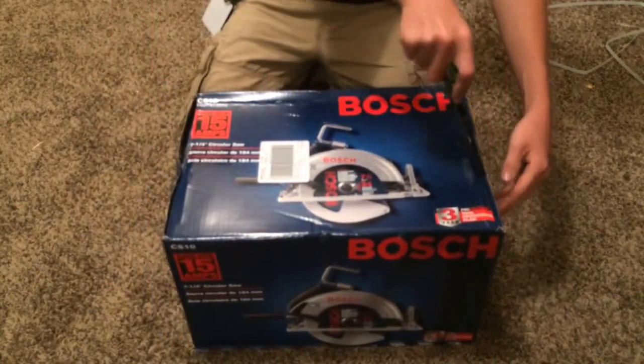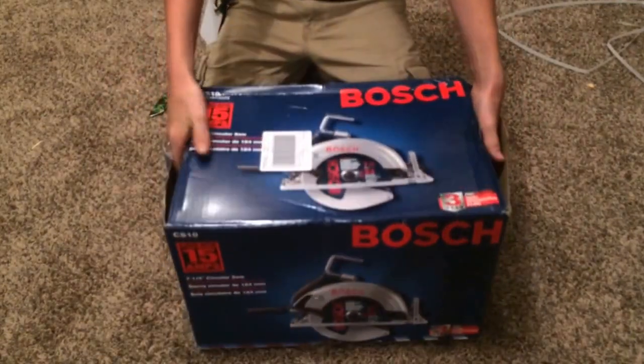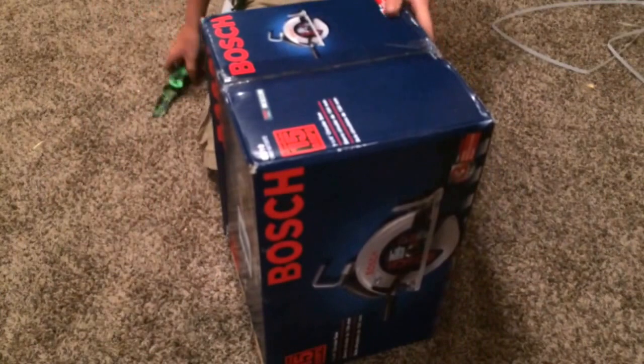I don't really know which way to open this. I don't know how this opens. This will just open from this end.